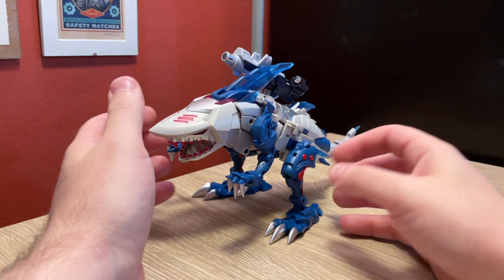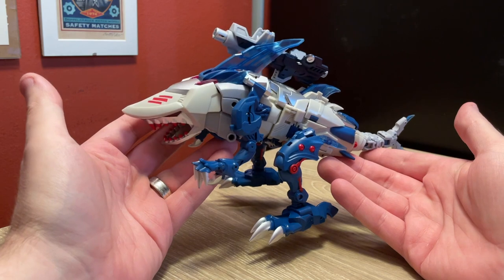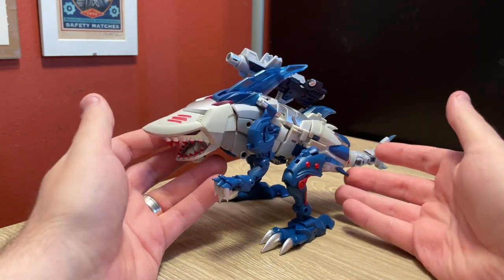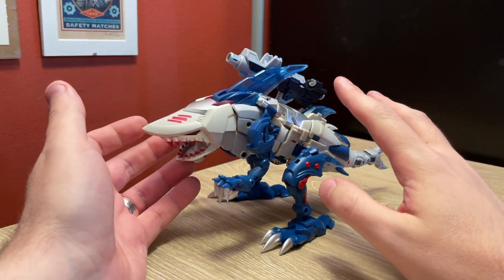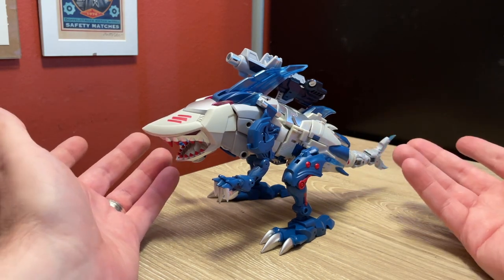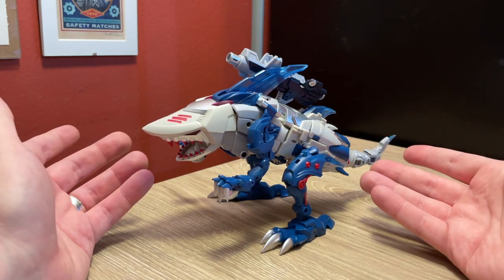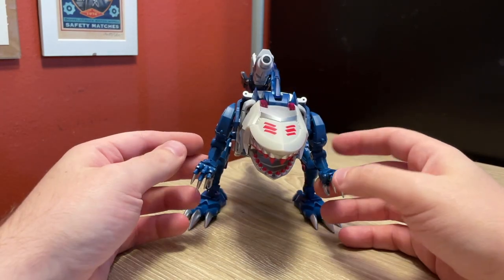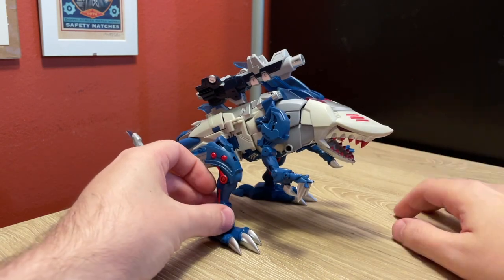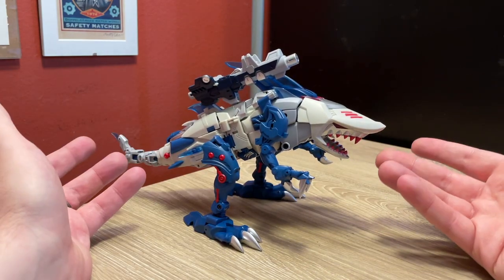Anyway, here we have TFC Toys Leviathan. This is a figure I've been wanting to make a video on for a while, because I got this guy much earlier in 2022, wanted to make a video, and just never got around to it. But as you can tell, this is Rippersnapper, and I have this weird affinity for Rippersnapper. He's, I guess, my favorite Terrorcon, probably because shark.